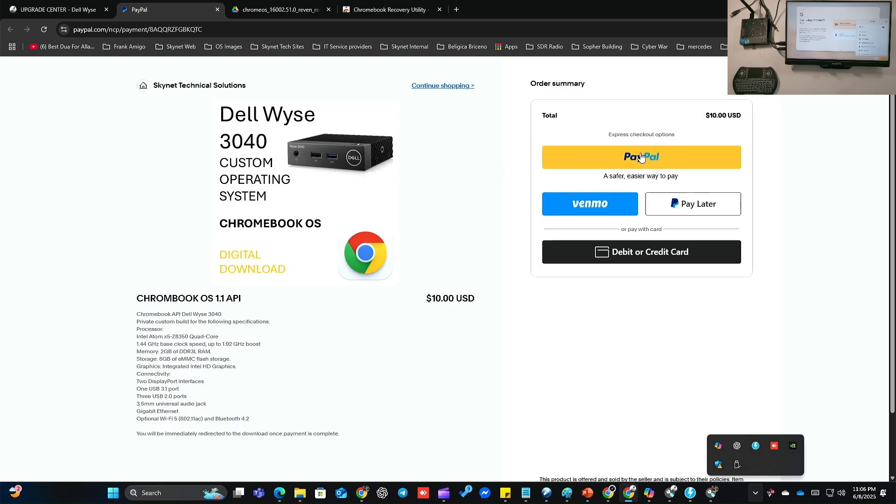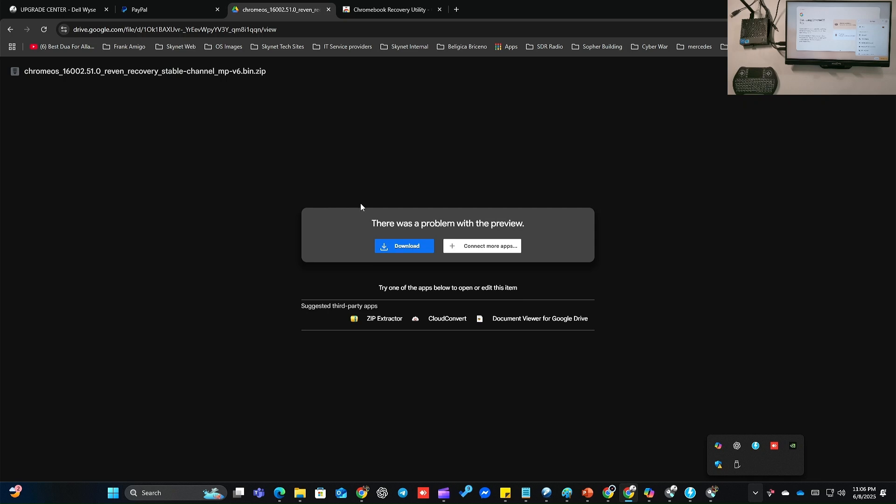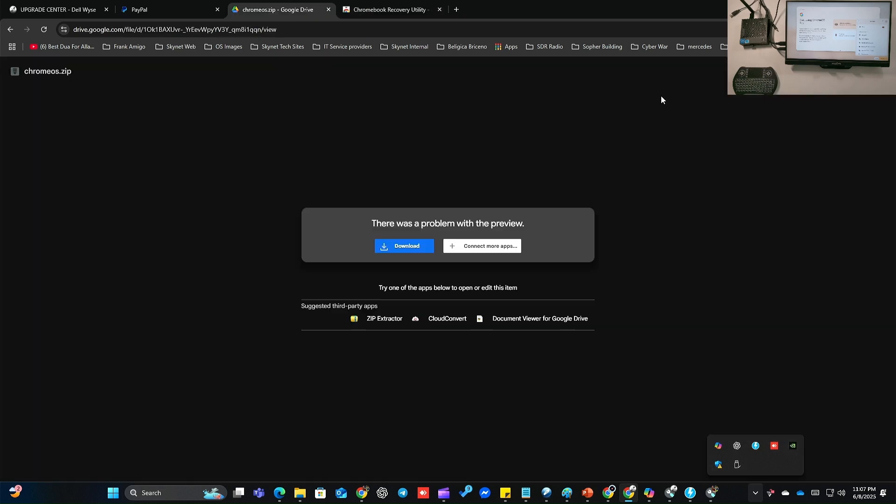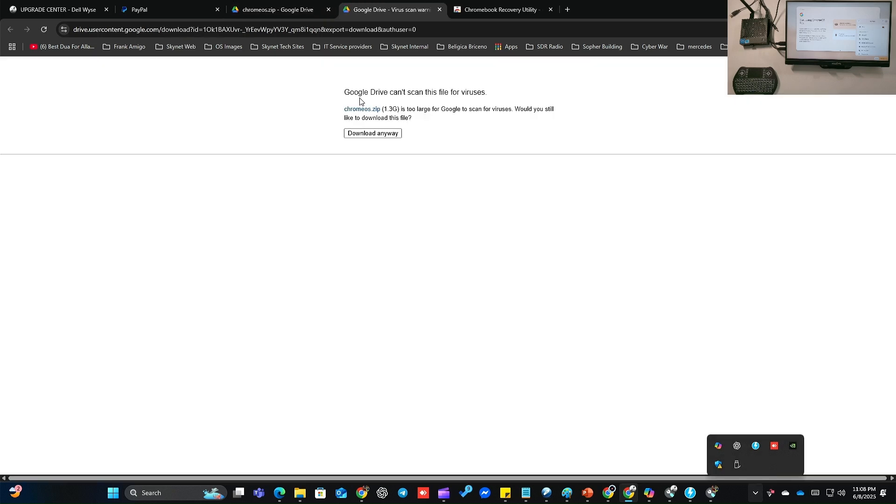You pay through PayPal and you will be redirected upon completion of payment to a download link. It says here Chrome OS zip — this is what you need. You click download. It will tell you Google Drive can't scan this file for viruses — it's okay, download anyway. Start downloading.